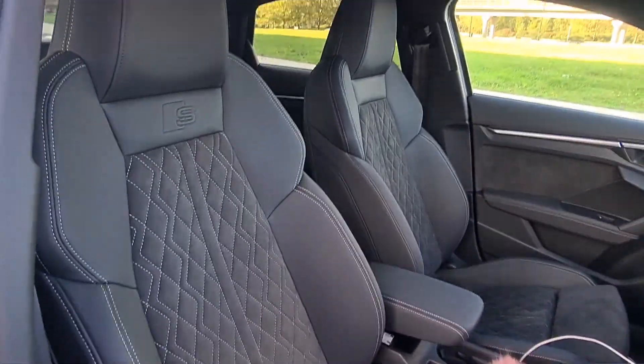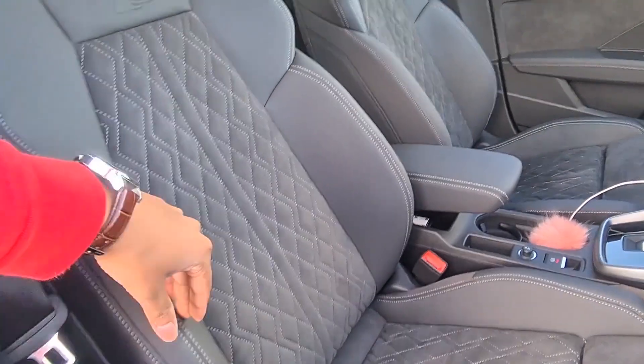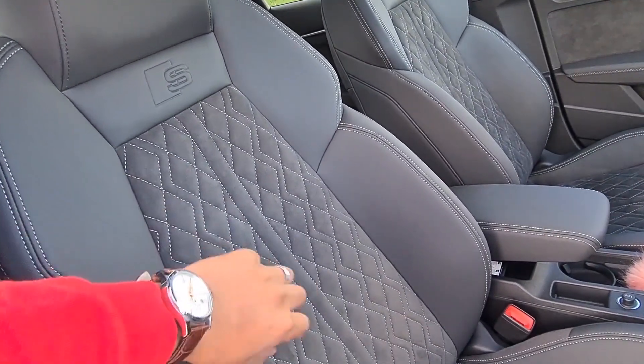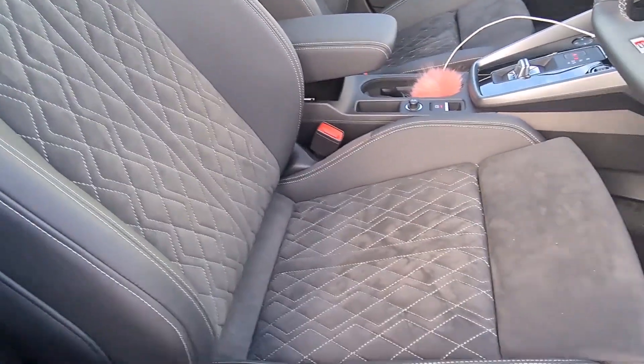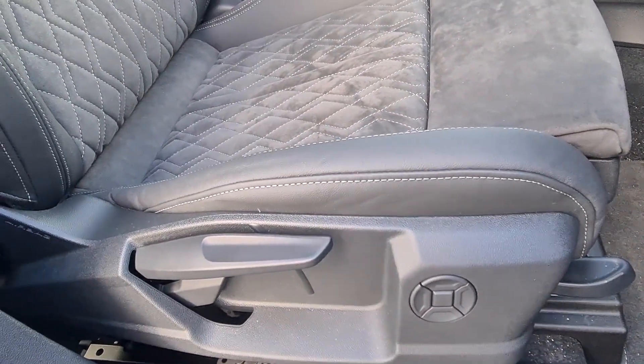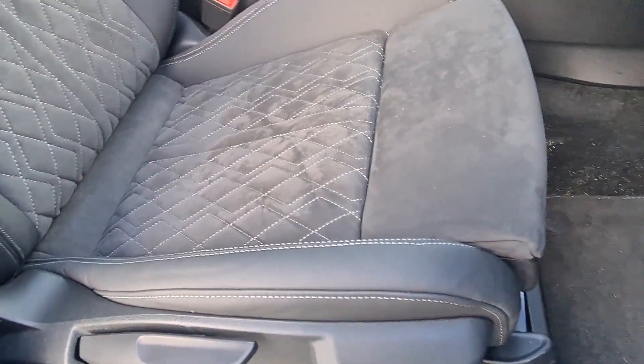Looking at the seats, you've got the Alcantara sporty seats, really hugging. You've got the Alcantara material, cross-stitching, nice rhombus effect. They're actually electric seats. Someone pointed out in the last video how come this being an Edition 1 still had manual levers.